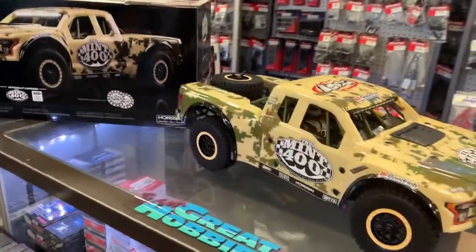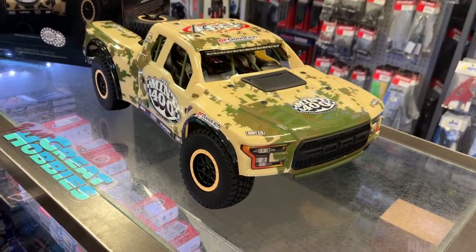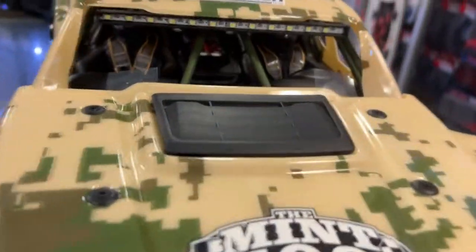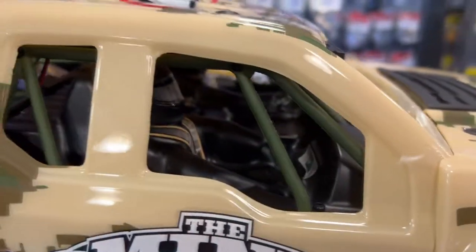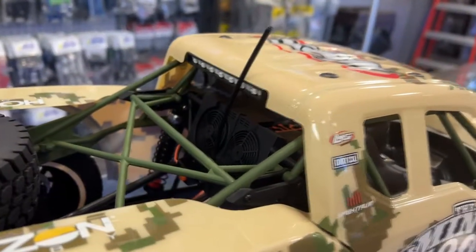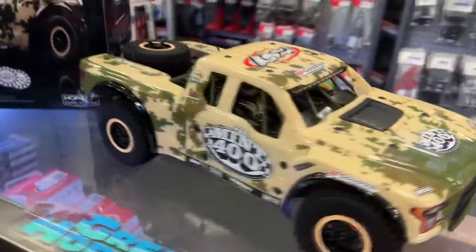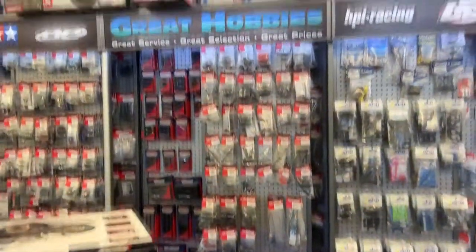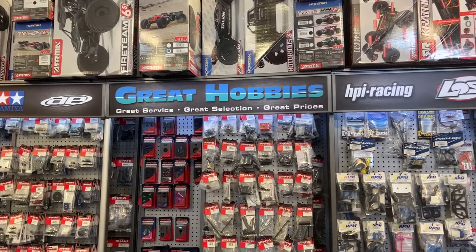This is the Baja Ray 1/10 scale AWD brushless desert truck, RTR, that comes with battery and charger. I'm ready to say this vehicle could probably take a 3S battery — that would be an awesome machine on 3S. If you guys have any questions or comments, post down below and I'll be glad to answer. Don't forget to subscribe and hit that like button — it does help the channel. Go visit GreatHobbies.com for all your RC needs in Canada. Thank you.